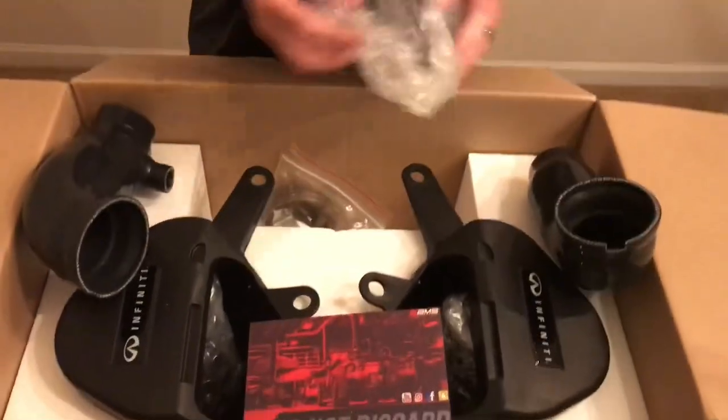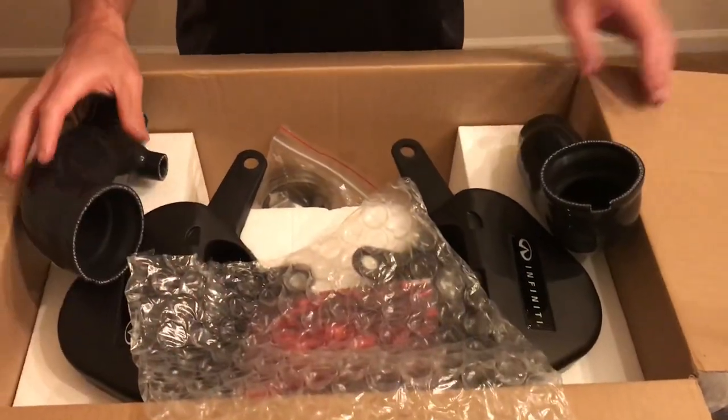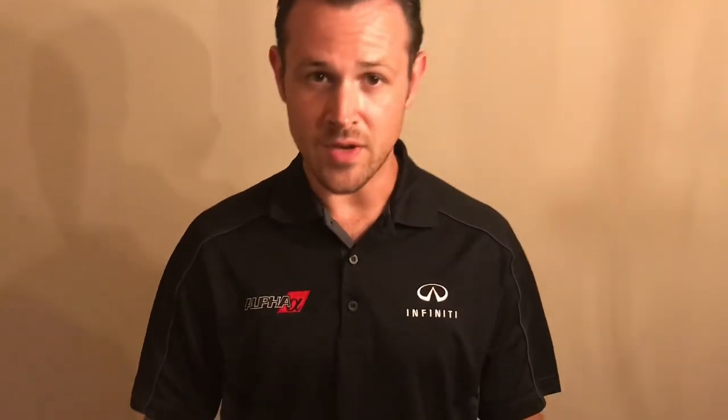A fully functional, great-fitment cold air intake produced in conjunction with AMS and NISMO. These things are MSRP $499, shipped free to the 48 states. Right now they're a little bit hard to get your hands on, but they are definitely a worthy upgrade. Thank you for your time — if you've got any questions, let us know. Have a good one.